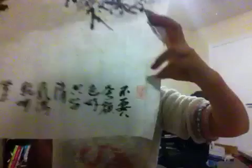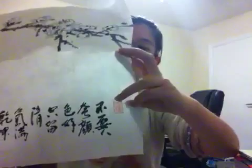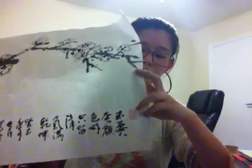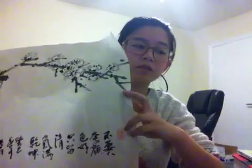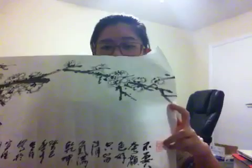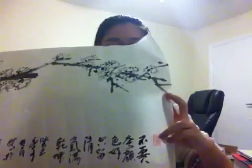One thing I want to talk about in this picture is the red parts — those are stamps. There are actually a few stamps on this piece. The reason the artist puts a stamp is to show his or her name. They carve their traditional Chinese names on jade or a piece of wood, or different materials, and then stamp it on their piece of work. The font they carve their names in is very different, so sometimes even I, who can read Chinese, cannot recognize some of the names that they carve.